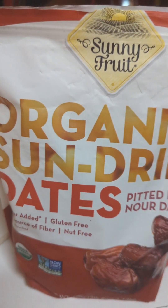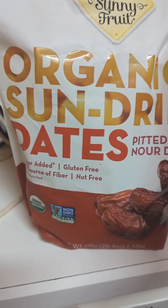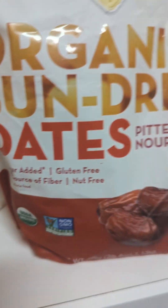These are the dates that I use. I got this big bag at Costco because it was so much cheaper. It's organic, there's no pits, it's gluten-free, it's nut-free — it's delicious.